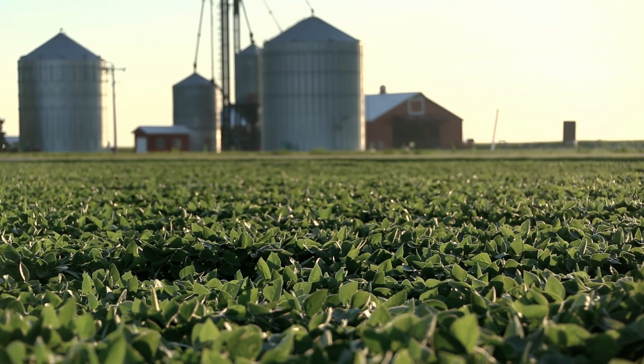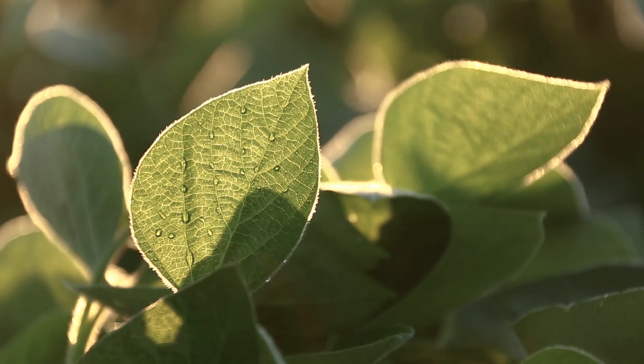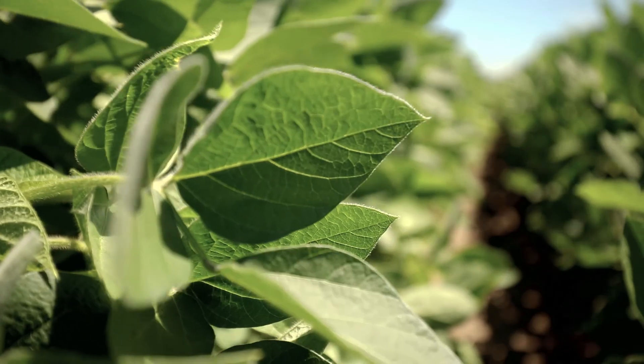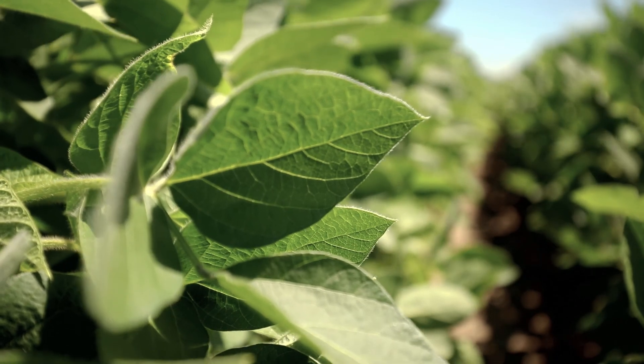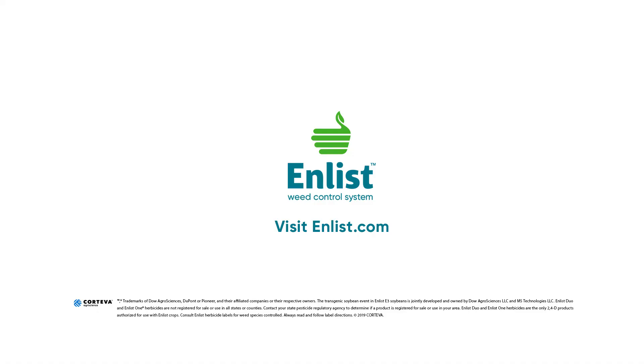Finally, they can come back with a timely post-emergence application of Enlist herbicides using up to three modes of action including 2,4-D choline, glyphosate, and glufosinate. Visit Enlist.com to learn more.